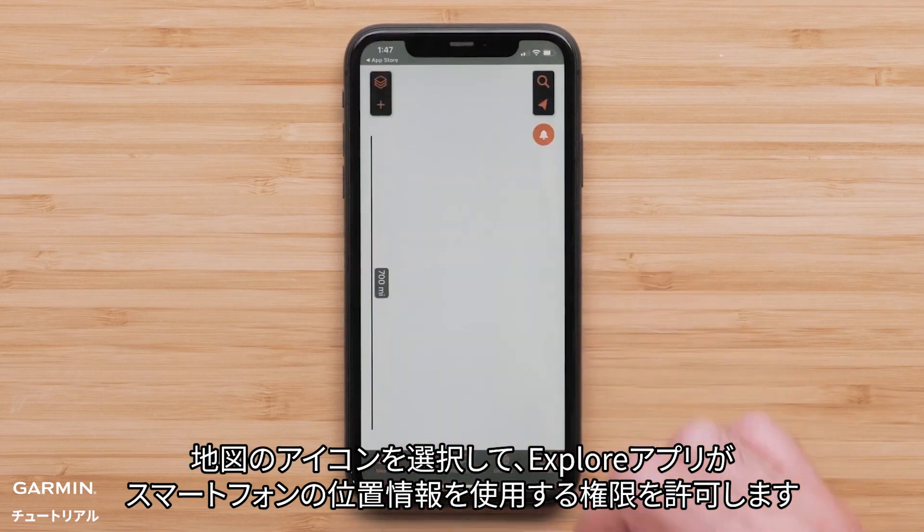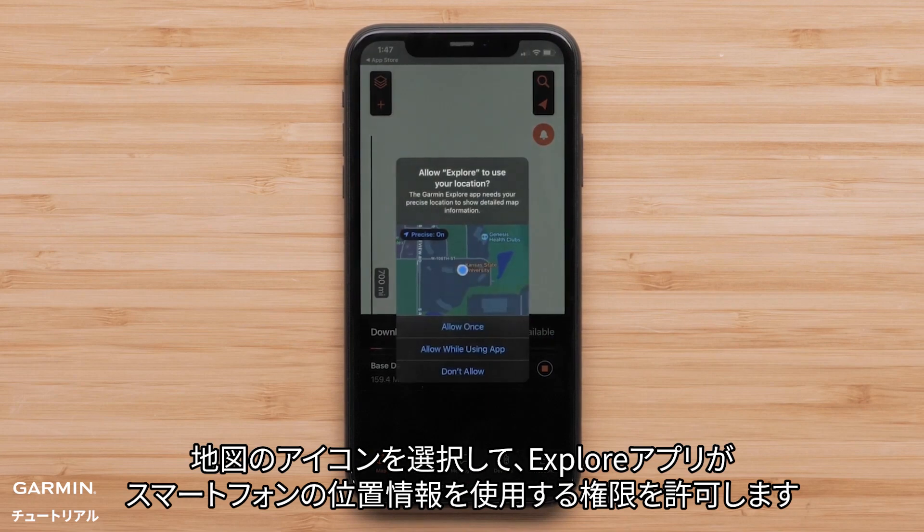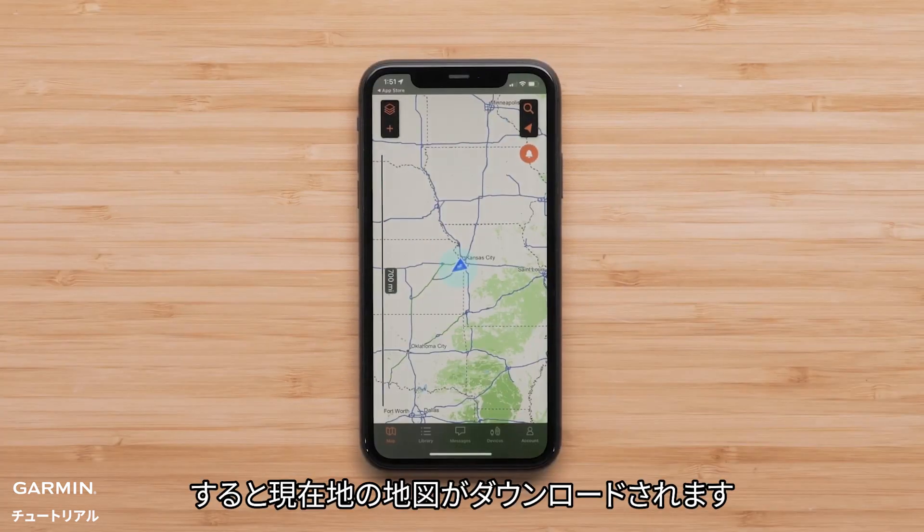When you select the map icon, allow the permissions for the Explore app to use your smartphone's location. The map for your current location will be downloaded.